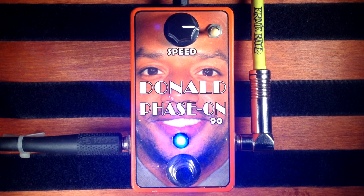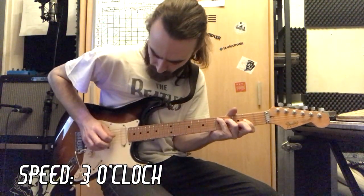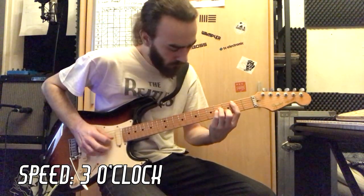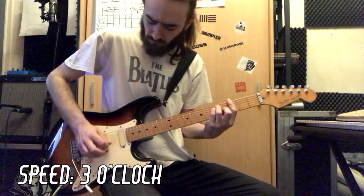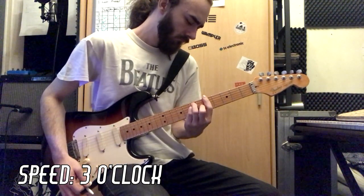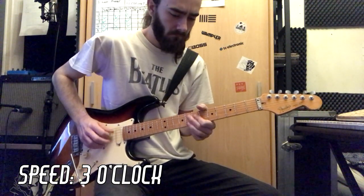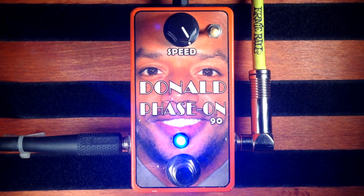Now with the feedback switch disabled, once again at 3 o'clock. And now with the speed maxed out.